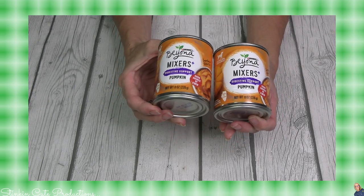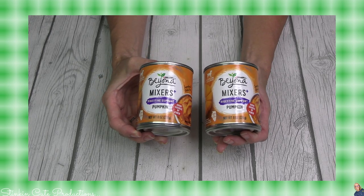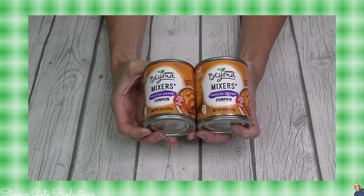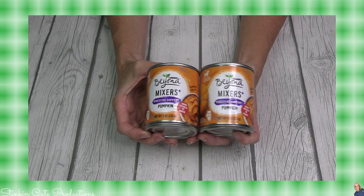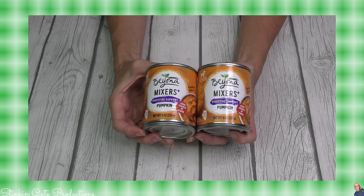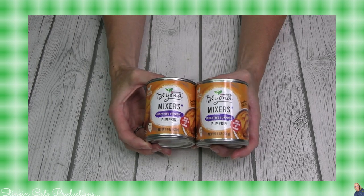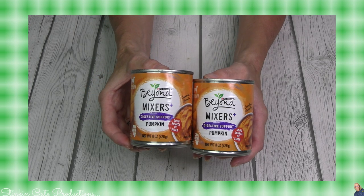I found these Purina Beyond Mixers Plus Digestive Support Pumpkin cans. This is pumpkin in a can. When it's name brand like this I don't worry too much about it. My son's labradoodle Ibiza has a very sensitive stomach, and pumpkin is very good for settling their stomach and provides digestive support and fiber. I picked up a couple cans to try and see if it helps his tummy, and if so I'll probably buy the bigger cans.